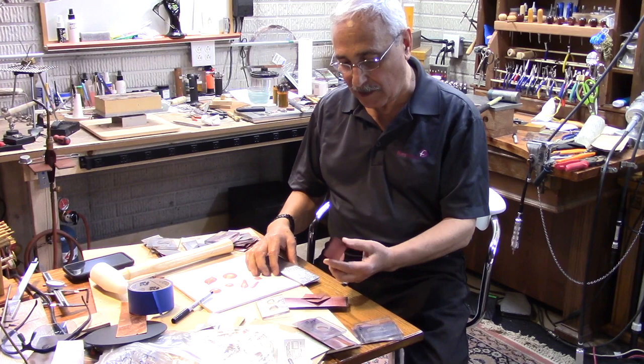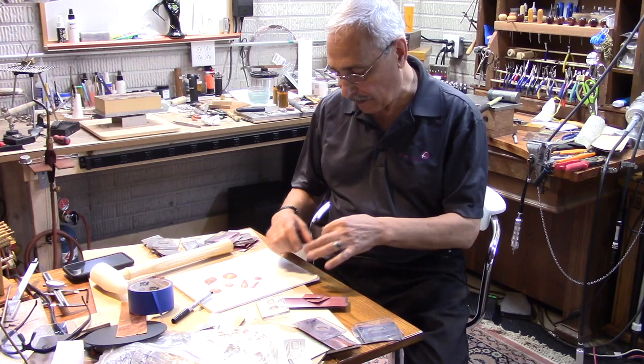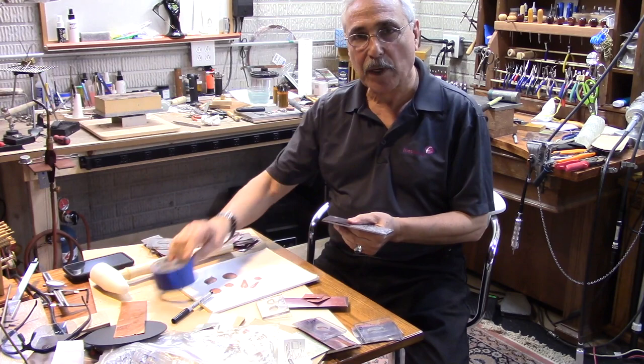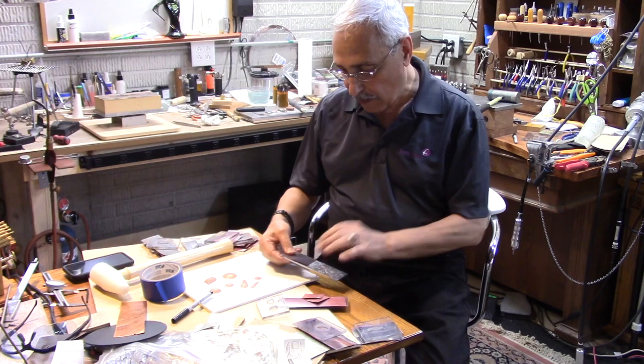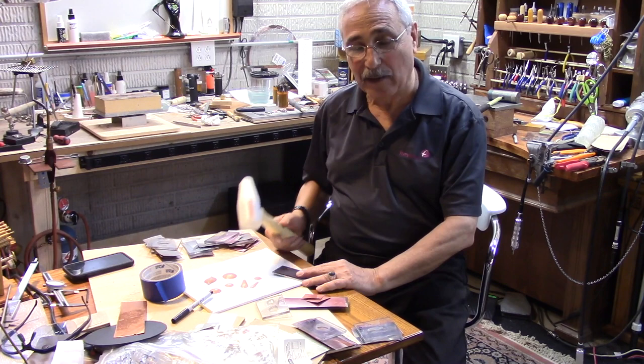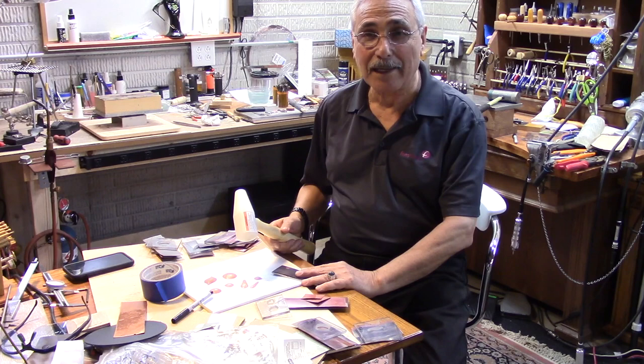What I did is I used a small piece of copper, and to keep it in place so it doesn't move, I taped it. I used the blue tape and taped it on one side, but that side was flapping, so I tried to hold it with my hand. I was hammering down and all of a sudden I hammered my finger.